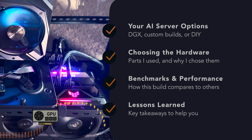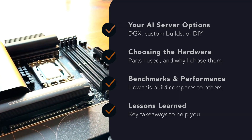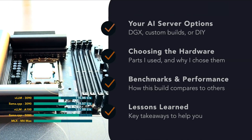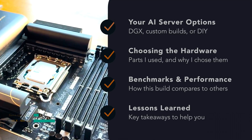We'll start by asking whether building your own AI server makes sense for you. Then we'll go over the parts I chose and the reason behind each one of them. Next, we'll look at the benchmarks to see how this build compares with other options. And finally, I'll be sharing what I've learned along the way — hopefully this will be useful for you if you decide to build your own as well.